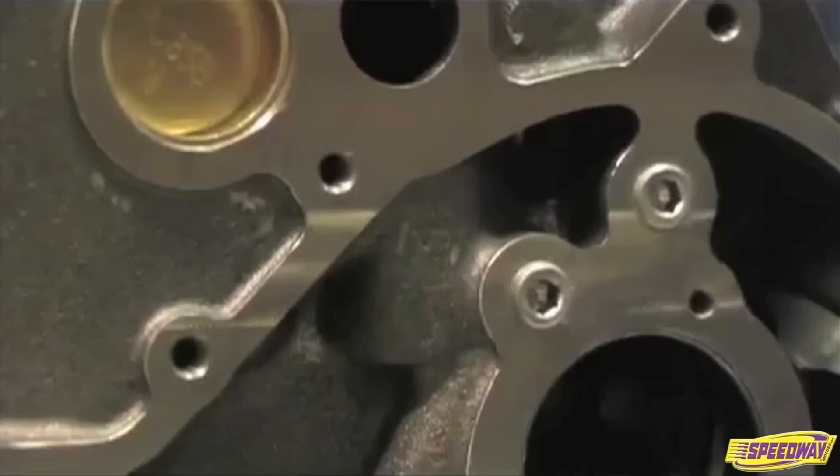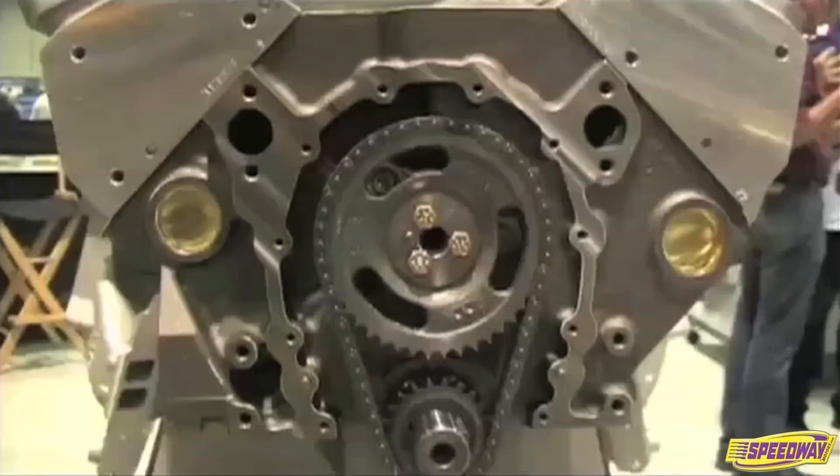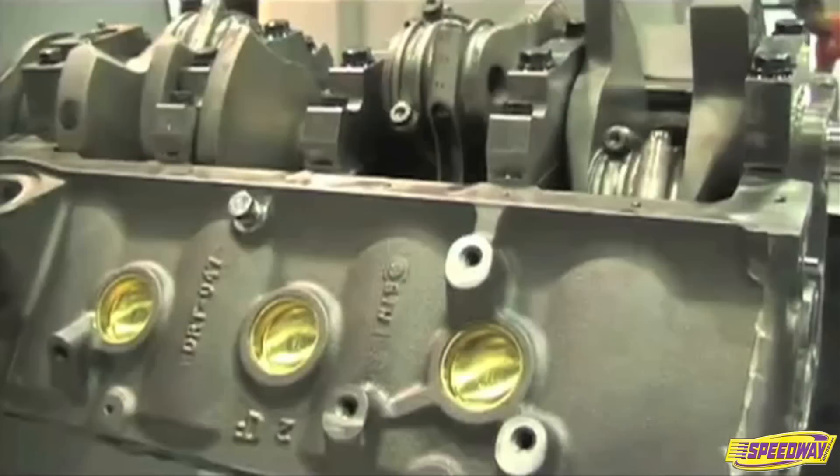SHP means special high performance, so it's not a race deal and it's not a stock deal. It was originally conceived to compete against the OEs and their line of crate engines and put the aftermarket back in charge of their own business. When we lost a sale to the OEs, the whole aftermarket suffered.